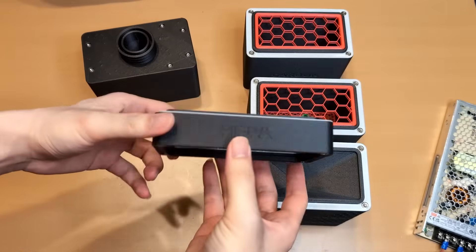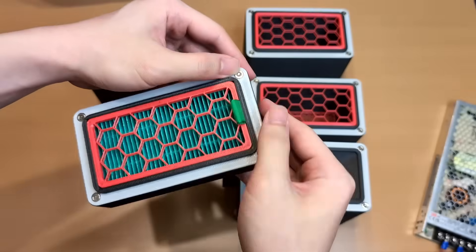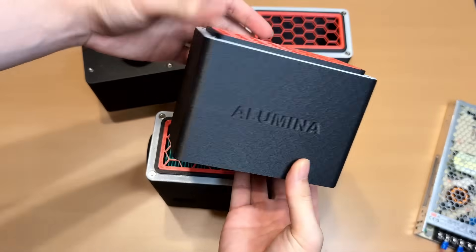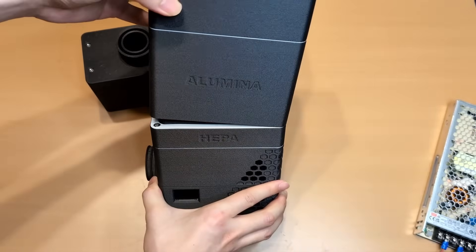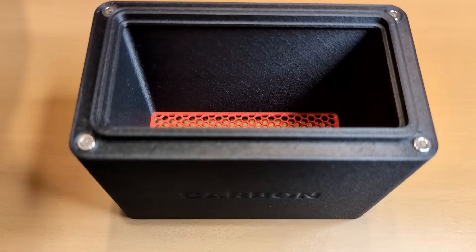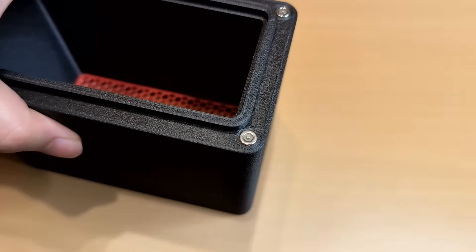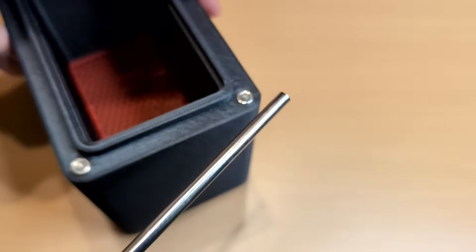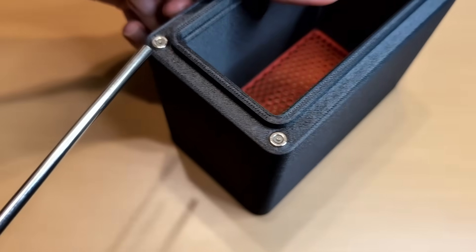That part was fairly straightforward. But the cartridges — that's where things got tricky. They may look simple, but assembling them was the most frustrating part. The magnets here don't just help with alignment; they are also the connectors for power and data. Each cartridge links at both ends using magnets with pogo pins, so their positioning must be precise.